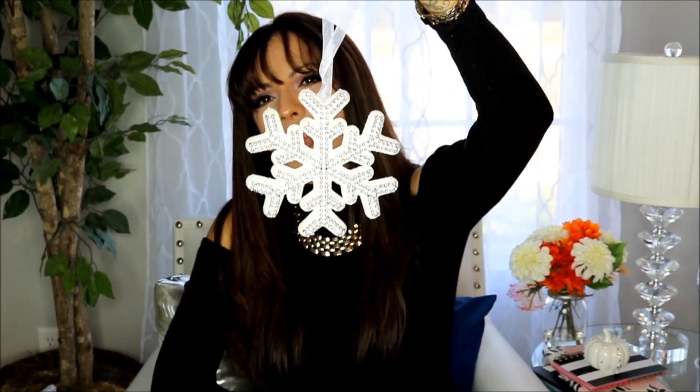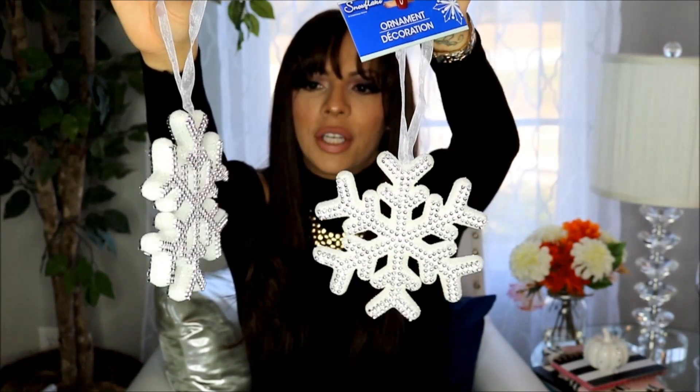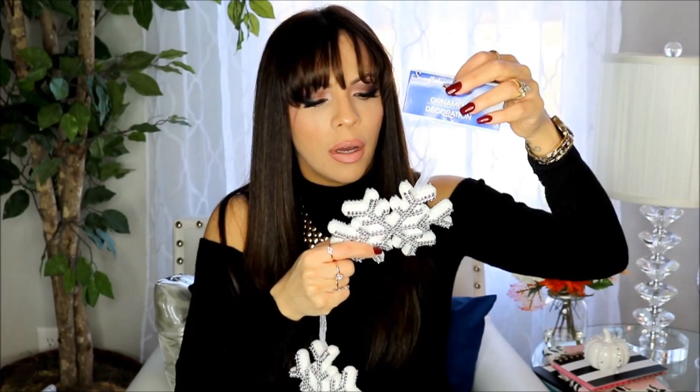I stopped at the Dollar Tree and picked up some snowflake ornaments — I got the white ones, about eight of them. These are a really good deal because they really pop; they look like rhinestones and go perfectly with the winter wonderland theme.